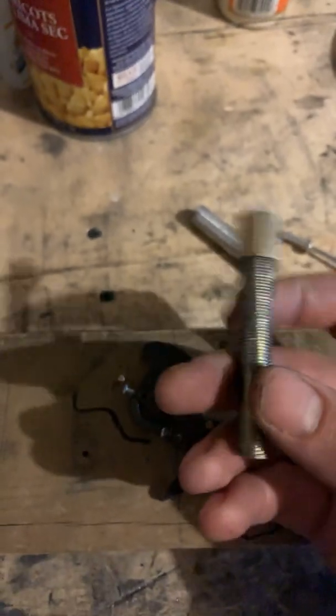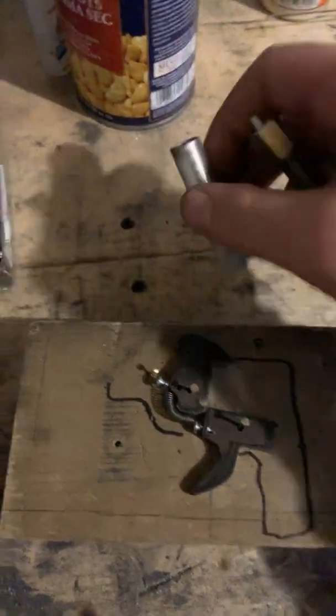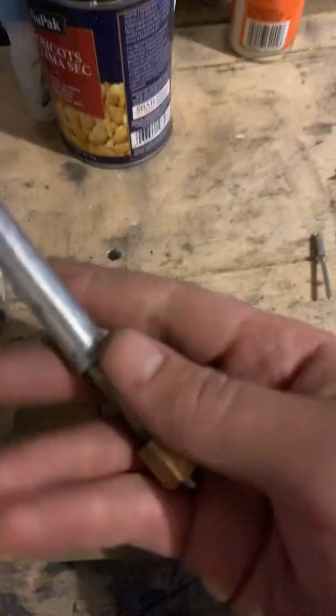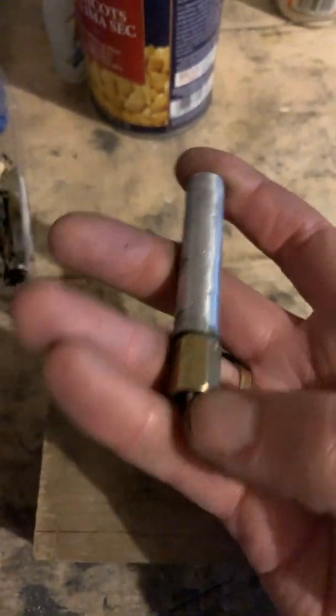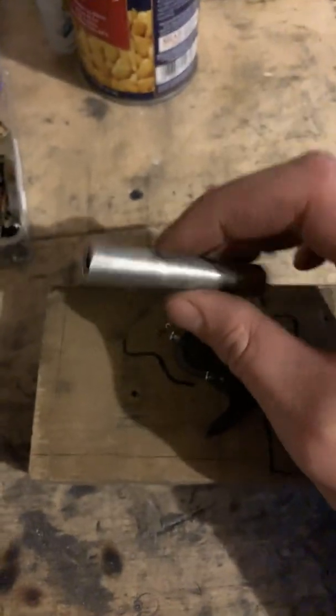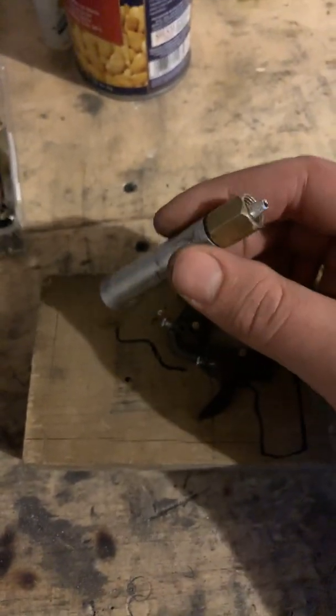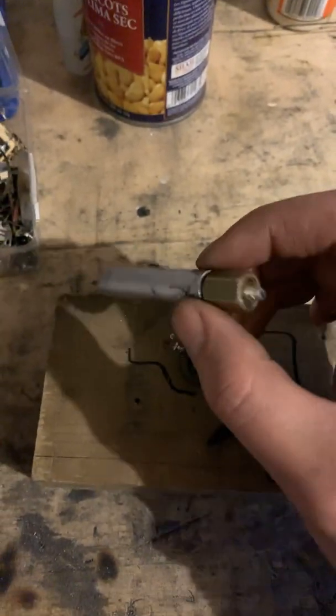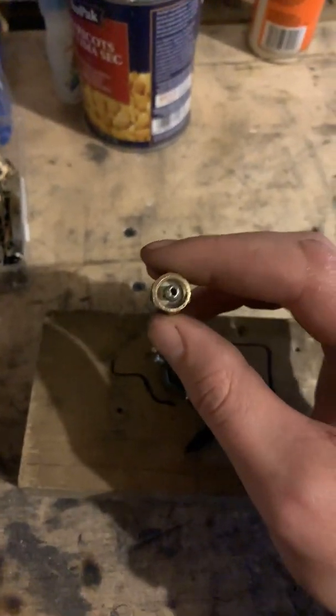Then I screwed it in there, and this is a piece of aluminum tubing — it just slides on. I've seen some other designs with tire valves and stuff, but this one actually looks like it's going to work a lot better.